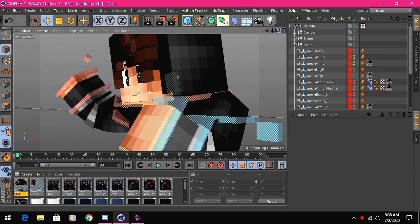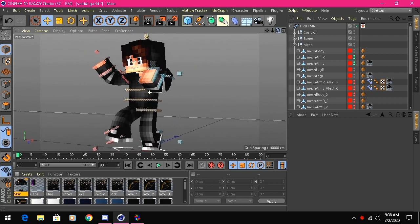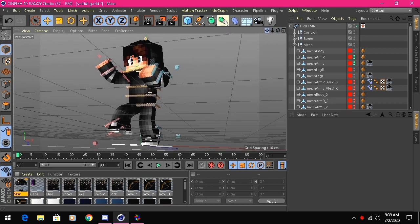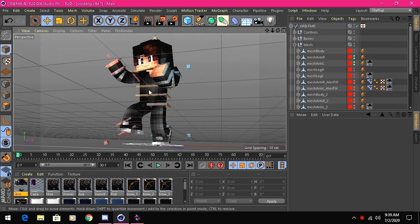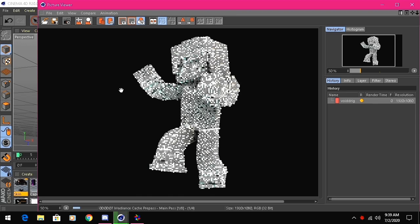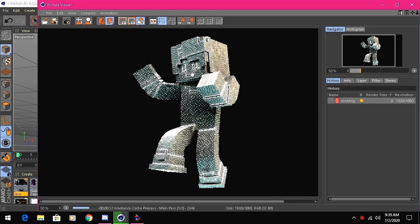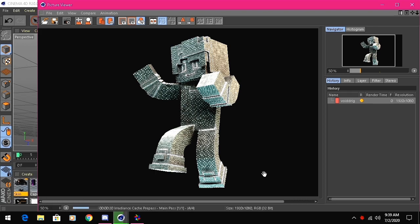For exporting, find the camera angle you want the render to look like. I want it to look like this, so when I render it'll look exactly like that. The render settings are already inputted in the tutorial rig so you don't have to worry about that. Just wait for it to export and I'll be right back.